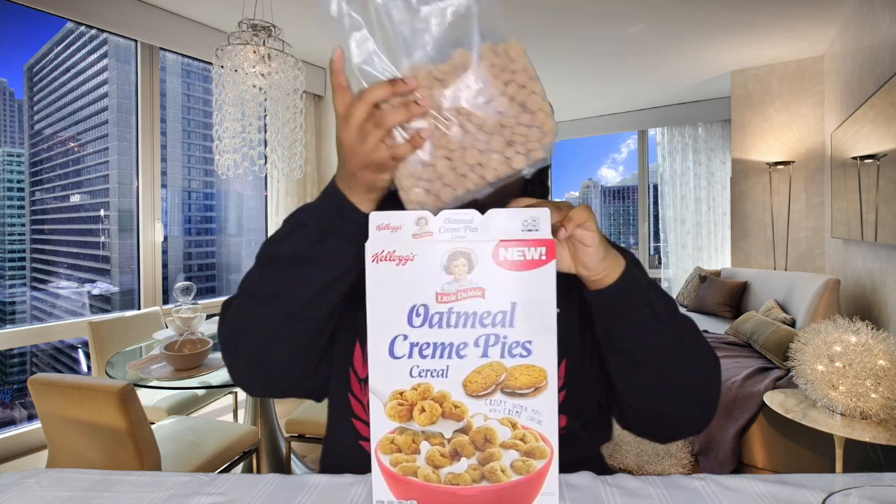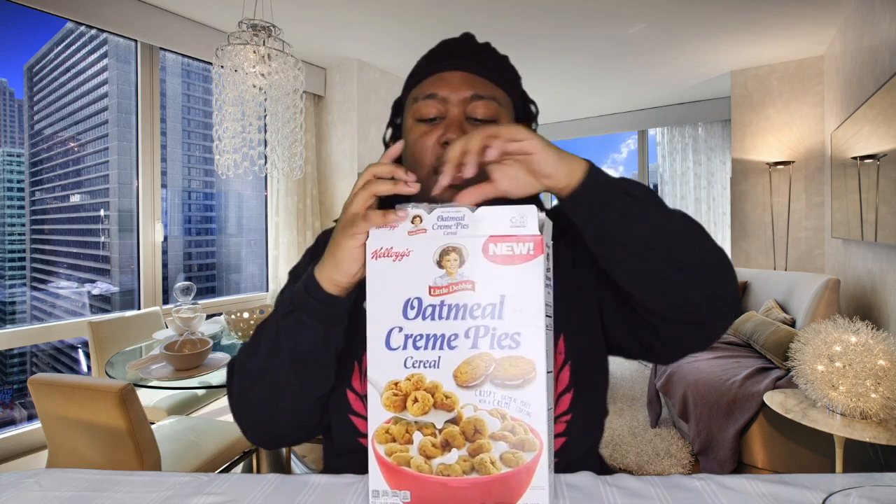Without further ado let's get right into the video. Somebody wanted to try some so I already opened them and got some out. This is what they look like out of the box. Let's give it a smell — smells just like oatmeal cream pie.